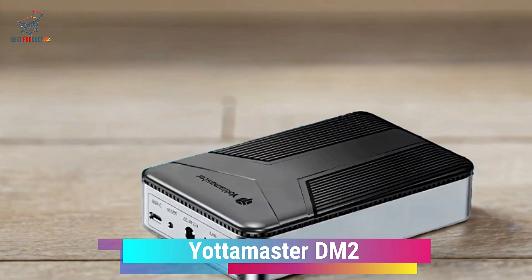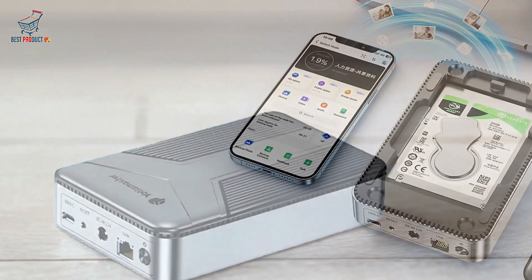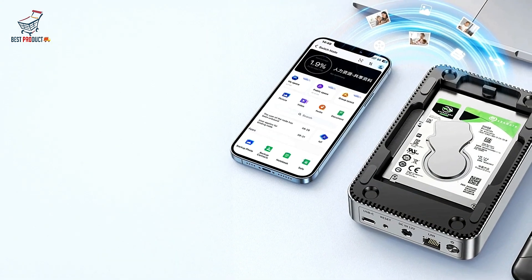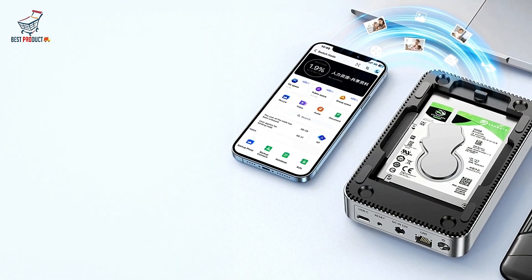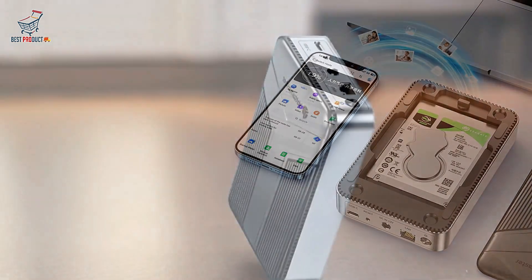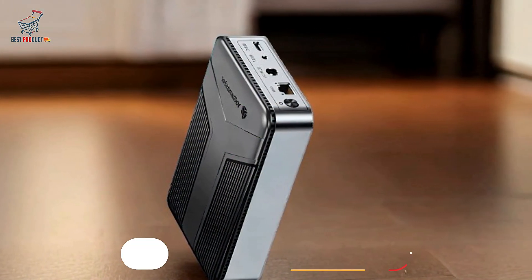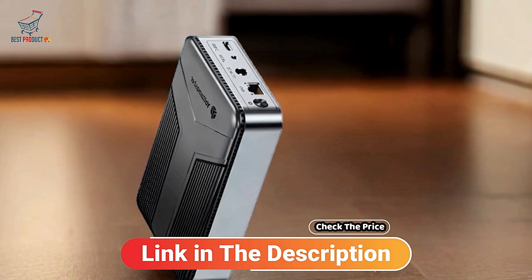The Yotamaster DM2 is a compact and user-friendly hard drive enclosure built to simplify data storage and sharing. With multi-account access, global reach, and built-in auto backup, the DM2 provides both personal storage and group sharing. It is designed for ease of use with features like double encryption, making it suitable for families and small teams.